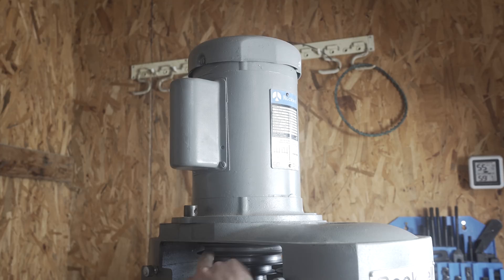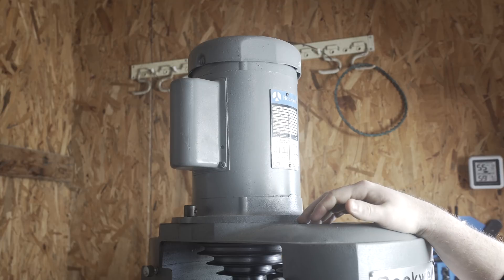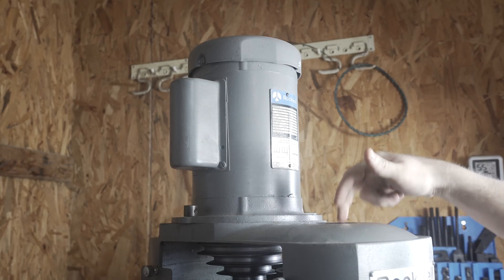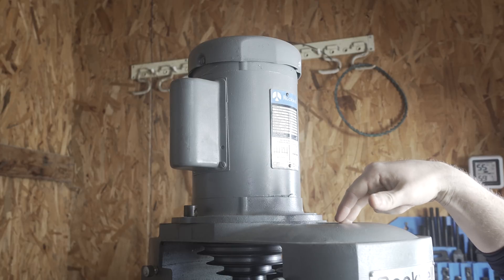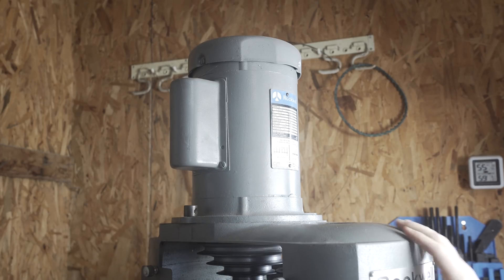The pulley on here is a 5-speed step pulley when it should be a 6-speed, so it doesn't line up quite correctly with the original cast iron pulley. Because of that, the top speed isn't actually achievable in the current setup.